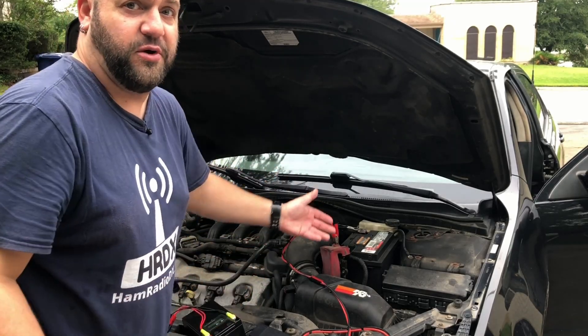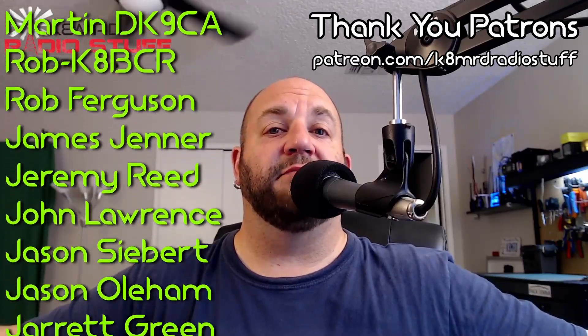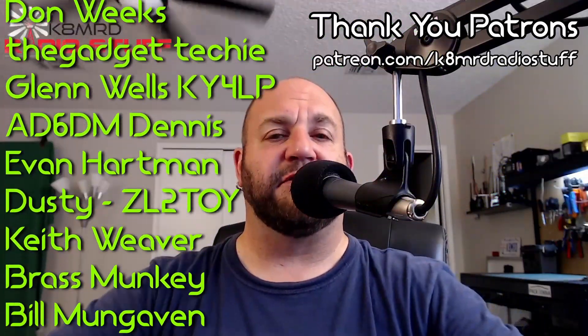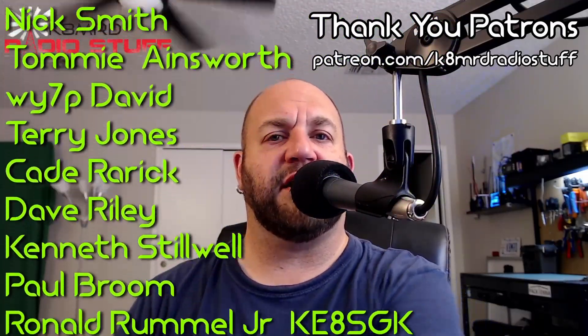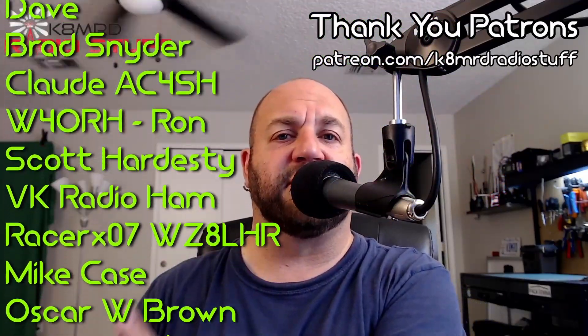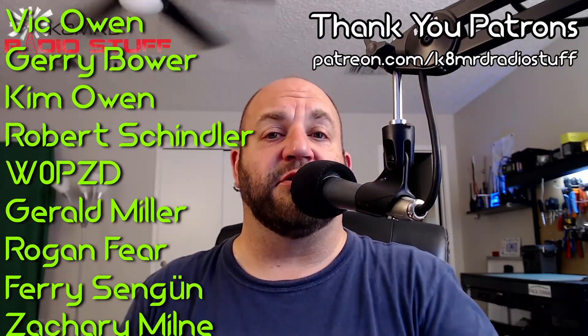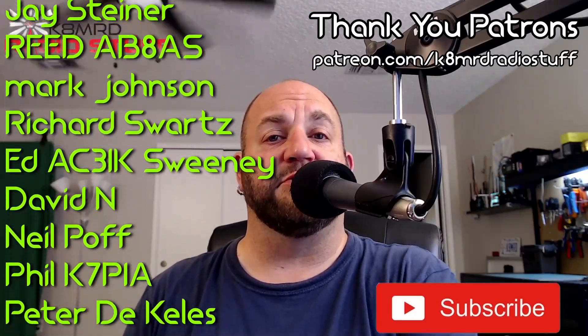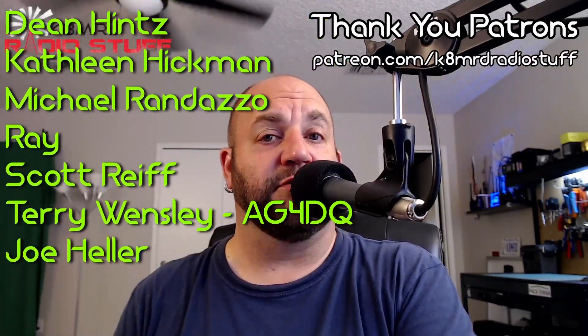Do keep the engine running, otherwise you're going to kill your battery. Love talking about batteries — let's just keep this one all about batteries. If you've got questions, write me an email at k8mrd@icloud.com, put Mailbag Monday in the subject, and you might be featured. Thanks so much for watching — don't forget to like, share, and subscribe. You can also follow me on Twitter at K8MRD. We'll see you again on another episode of K8MRD Radio Stuff. 73, guys.